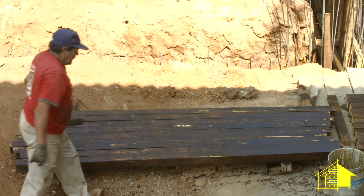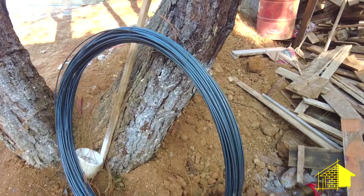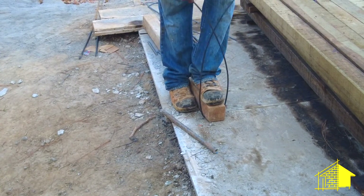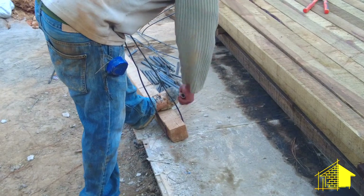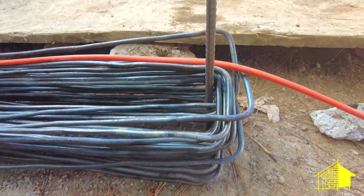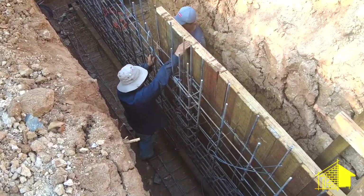Finally we'll also be using heavy duty wire which is formed on one end to fit around a 4x4 and then on the other end is left open. These are what hold the wood and rebar sandwich together.